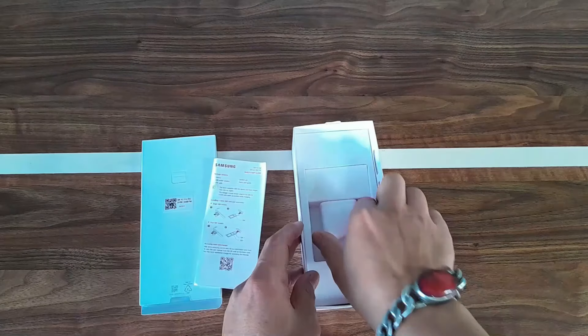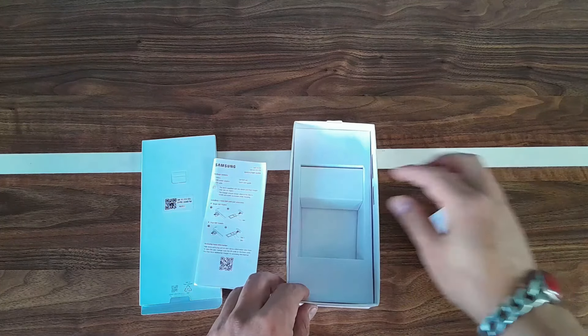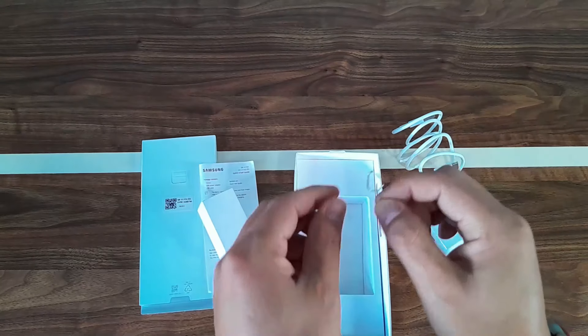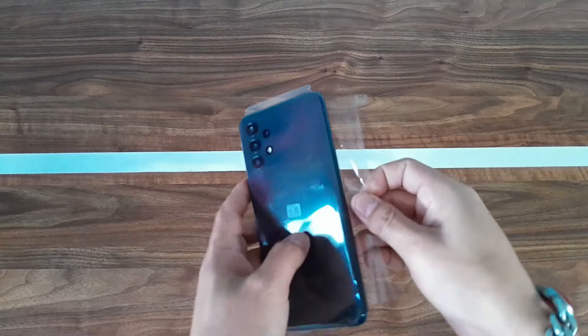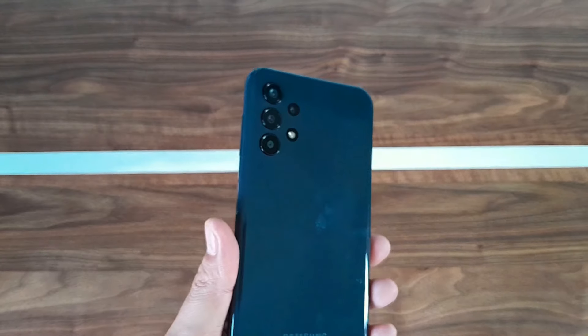So let's see what we get in the box. We get some paper guide, not so much like the previous one, the charger, and the USB cable. We also get a pin ejector. That is all we get in the Samsung Galaxy A13 box.